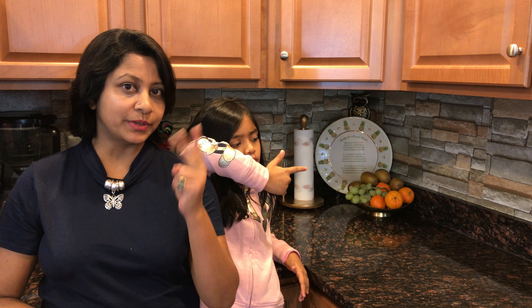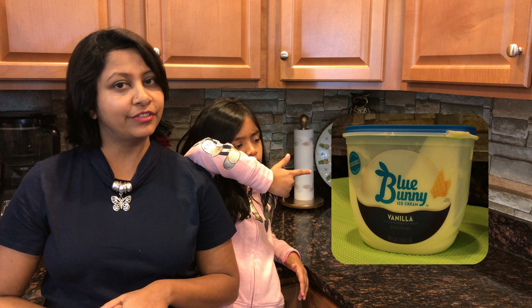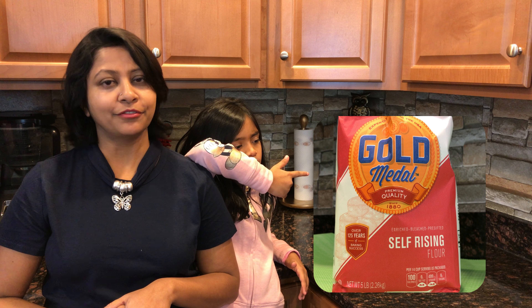We need only two ingredients: two cups of melted vanilla ice cream and one and a half cups of self-rising flour.